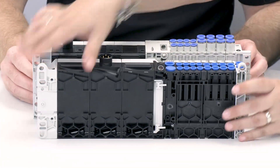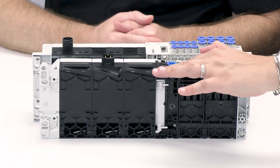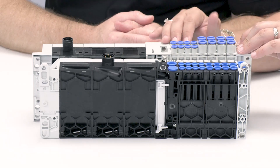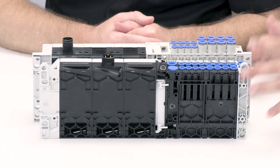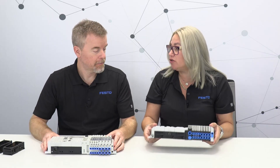If we flip these around, you can see the comparison of dimensions. The VTUX has fittings flush to the manifold, whereas on the MPAL and other products on the market the fittings stick out quite a bit. This allows for significant space savings — much more compact overall.